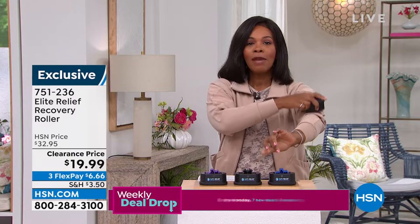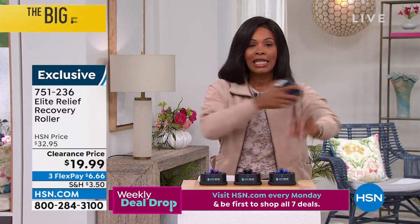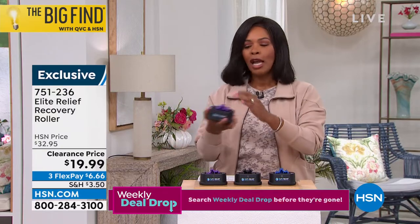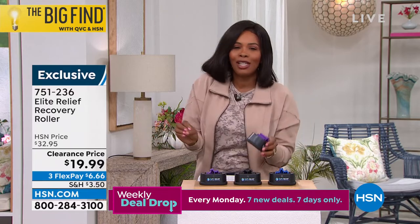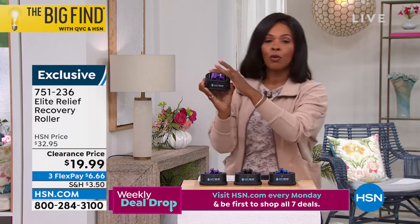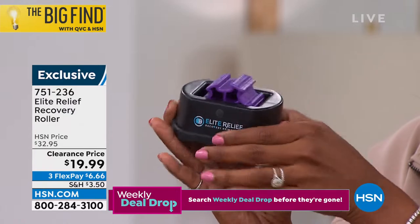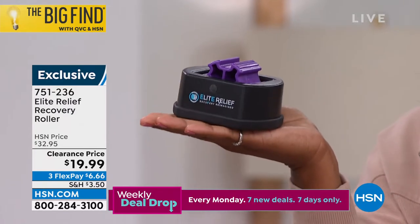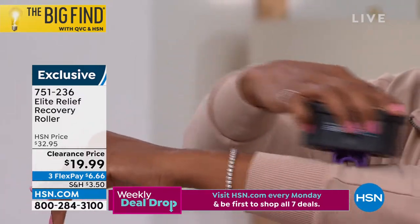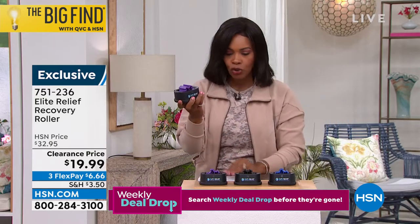If you're waking up this Monday morning — maybe you were out in the garden, playing golf or tennis — you don't want to stop doing what you love because you feel a little achy afterward. This is the Elite Relief Recovery Roller, small enough to fit in the palm of your hand but strong enough to target sore muscles. Today it's on clearance for $19.99, in purple, black, or blue.